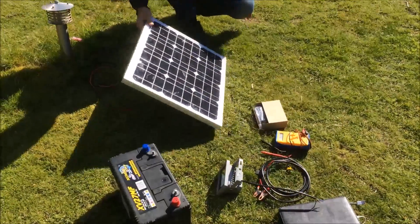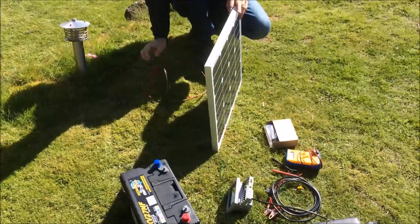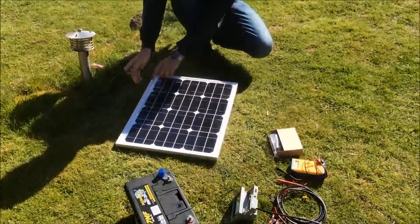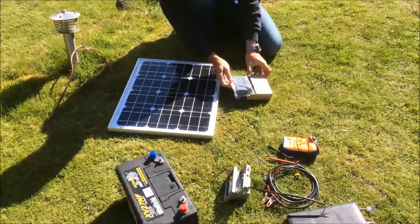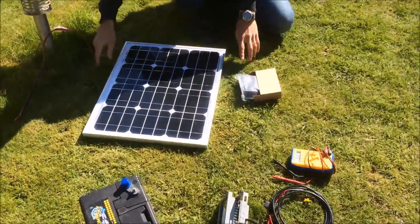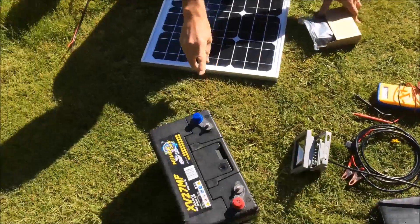In this guide we're going to show you how to attach a 30 watt solar panel to a battery with a charge controller. So that's the panel, and this little box here is the charge controller. The charge controller will regulate the electricity from the solar panel to go into the battery.